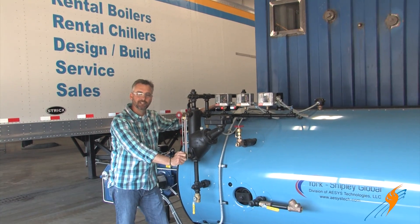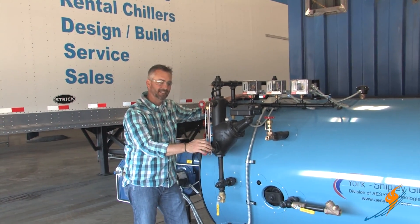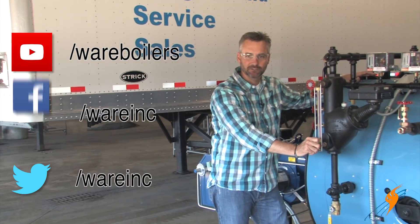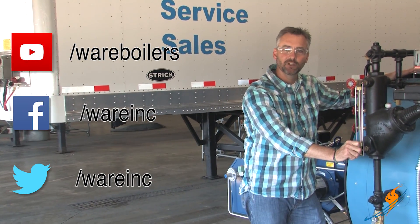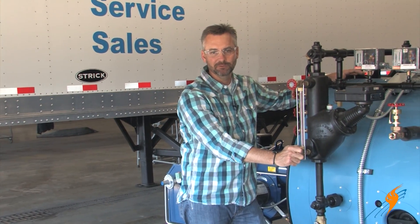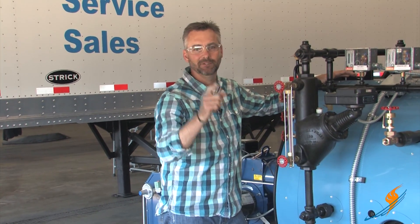Jerry, thanks a lot for doing that for us — we'll see you next time on The Boiling Point. We appreciate Jerry stopping by and showing us how to change the sight glass and how easy that is. Make sure you like us on Facebook, follow us on Twitter. If you like these videos, make sure you like it and share it with somebody. Subscribe to the YouTube channel as well. We'll see you next time on The Boiling Point.